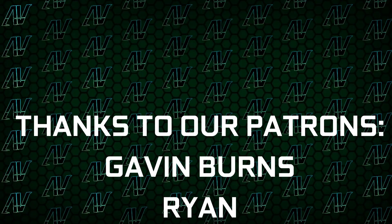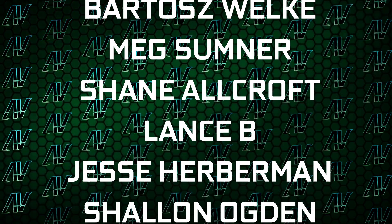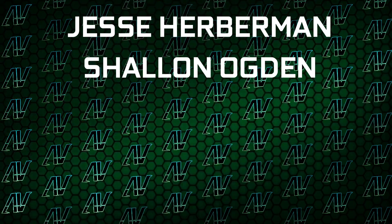Down here you're going to find our Patreon, which you might want to check out if you want to help support this channel. I'd also like to thank my existing Patrons: Gavin Burns, Ryan O'KeeBee, Justin Rage, Ella Vroniak, Bartosz Welker, Meg Sumner, Shane Allcroft, Lensby, Jesse Hubman, and Chandler Odgun. Down here you're also going to find our merch store, our Discord server, and our social media links.